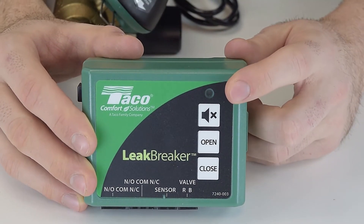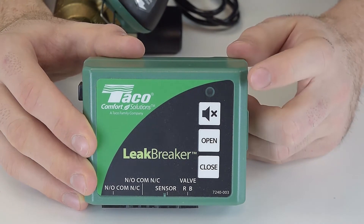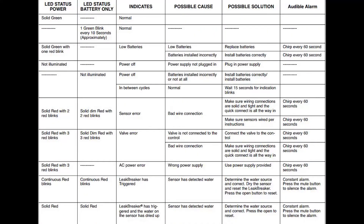Bi-color LED lights and alarms let you know the status of the leak breaker at all times. If you're here to find out what the blinking light on your leak breaker means, you can pause the video now and check out this chart.